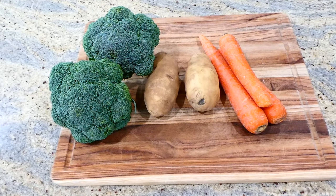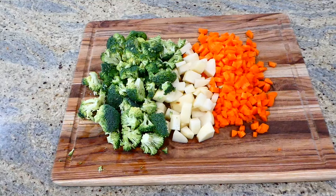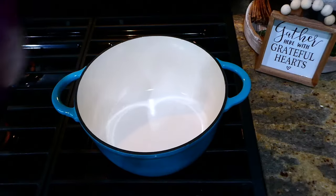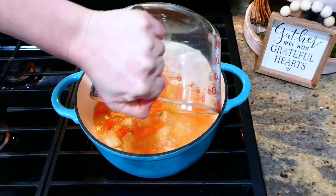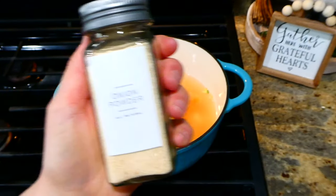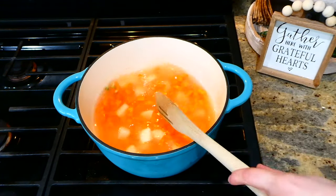It was particularly cold on this day so I wanted to make a soup to warm up. I'm starting by dicing up three medium carrots, two russet potatoes, and two medium-sized heads of broccoli into smaller pieces. In my large pot I'm adding the carrots and potatoes along with 29 ounces of chicken broth, a sprinkle of onion powder, and letting this simmer covered for about 10 minutes.